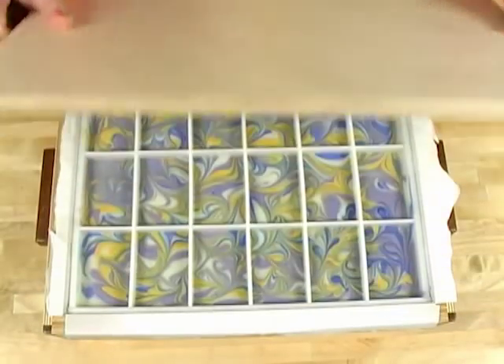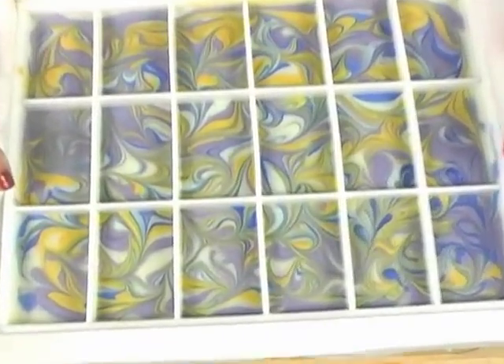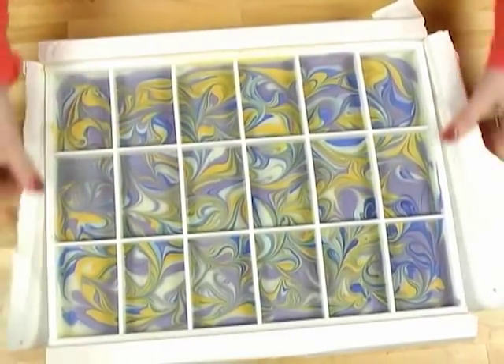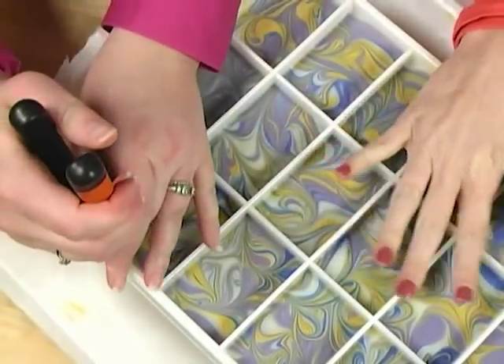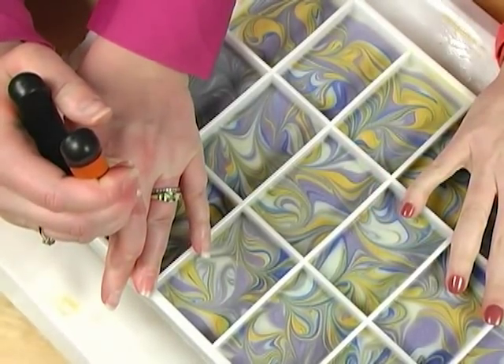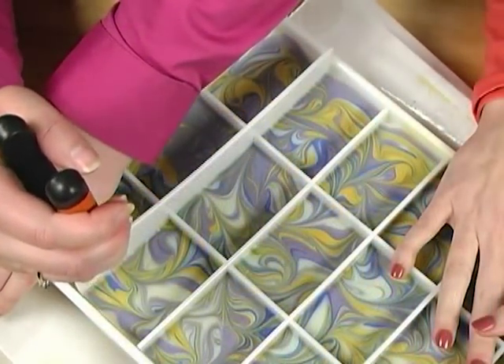Now that our soap is put to bed and insulating, let's unmold the soap made last week. Usually I flip the soap over and push it out from the back, but Christy uses pliers and pulls the dividers out one by one. She takes regular pliers, puts them on one end of the divider, and starts pulling — loosening it up, then moving to the other side, wiggling it until the whole thing pops off.